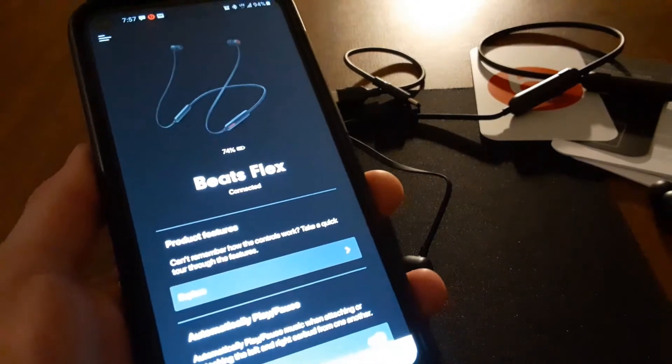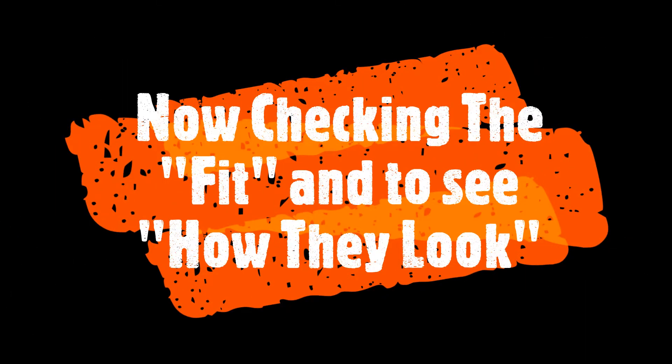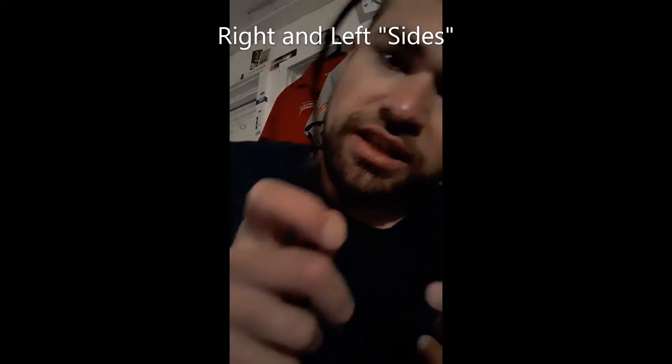Let's check the fit. One side says left, the other right — they go around your neck like this. These fit pretty well and they definitely have noise isolation because I can hear myself talk a little louder. Here's how they look in the ear — that nice Beats logo on each earbud. Yeah, these are pretty dope.